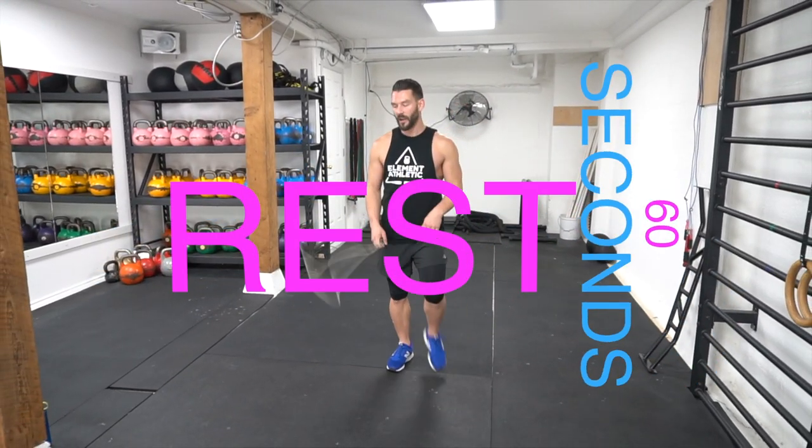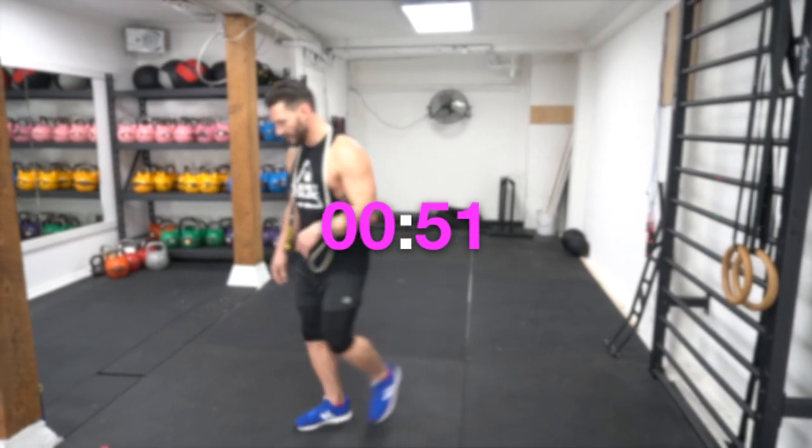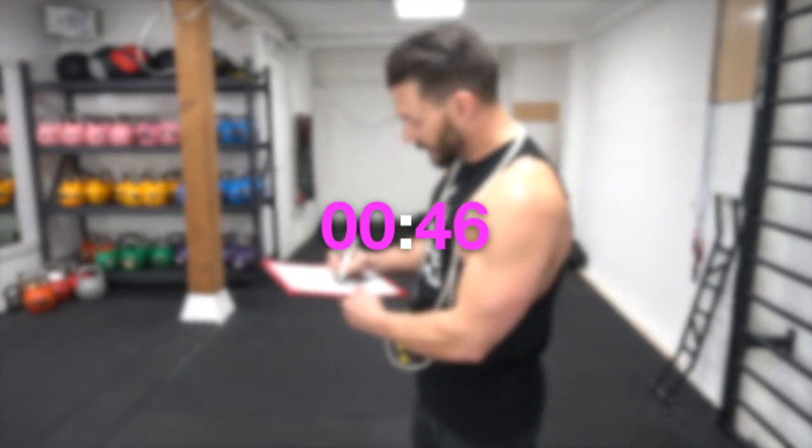All right, that's the first round. It's going to probably puff you out a little bit. Just take 60 seconds and catch your breath. Make sure you write down your score right away so you don't forget. If you're counting just the right side, you're going to double your count and make sure you write that number down.